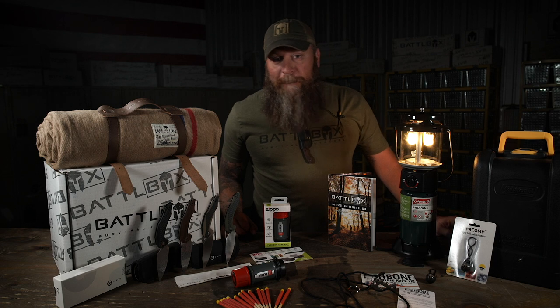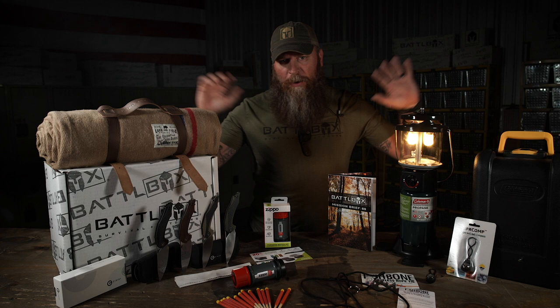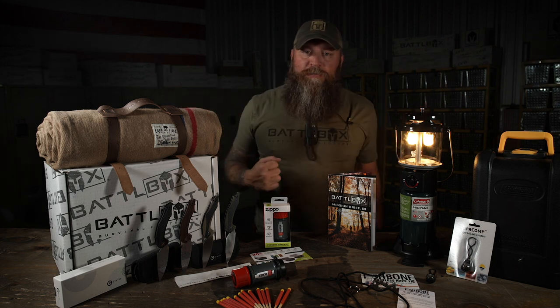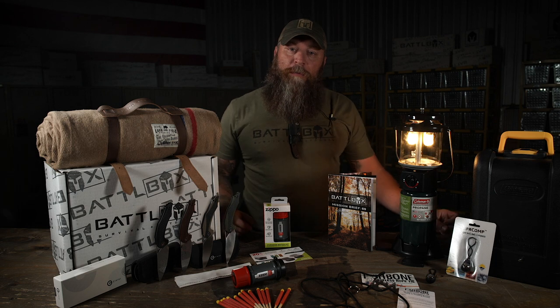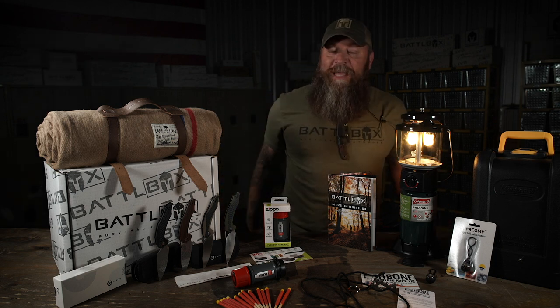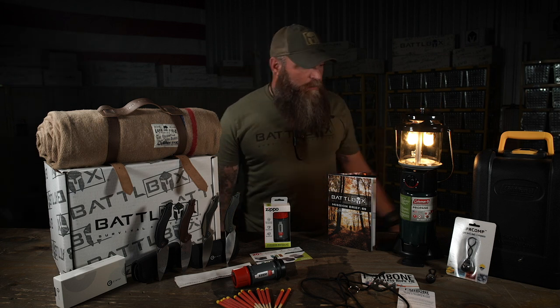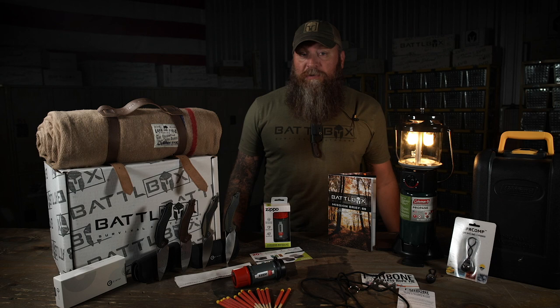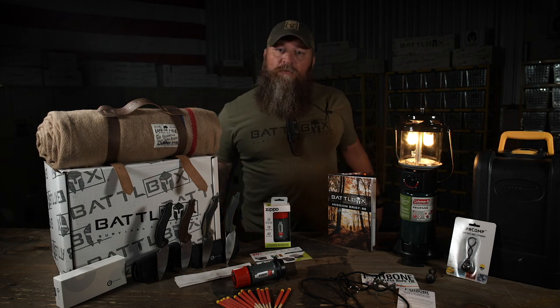As always, I appreciate you guys watching. Be sure to follow us here on YouTube, follow us on Facebook, Instagram, all the social medias. Be sure to like and comment down below. If you want to find out more about BattleBox you can find us at www.battlebox.com. You can see all past missions and all past videos, and I'll see you next month with Mission 70. Yee-haw, December - Santa might show up back.